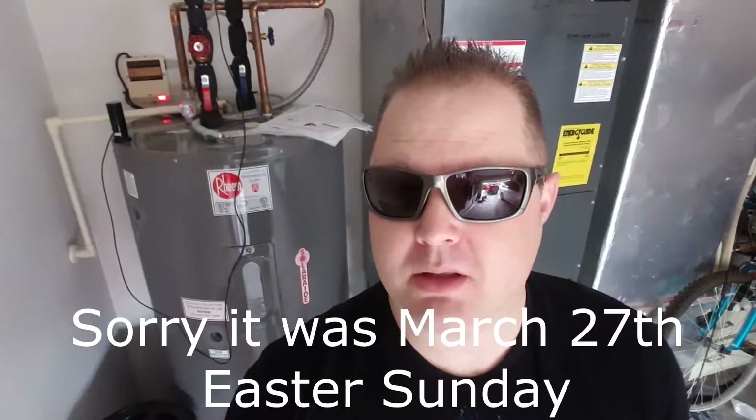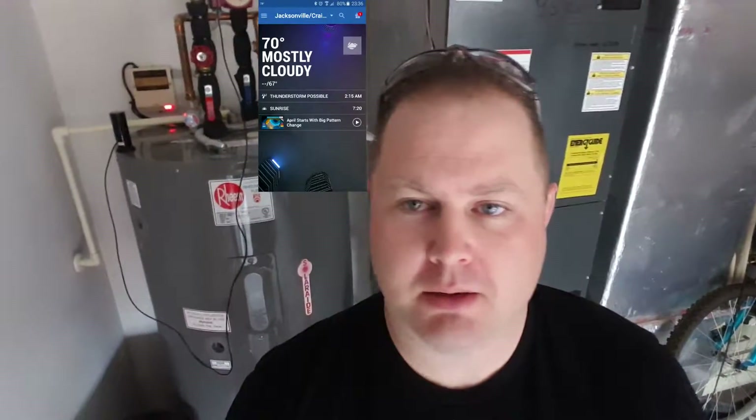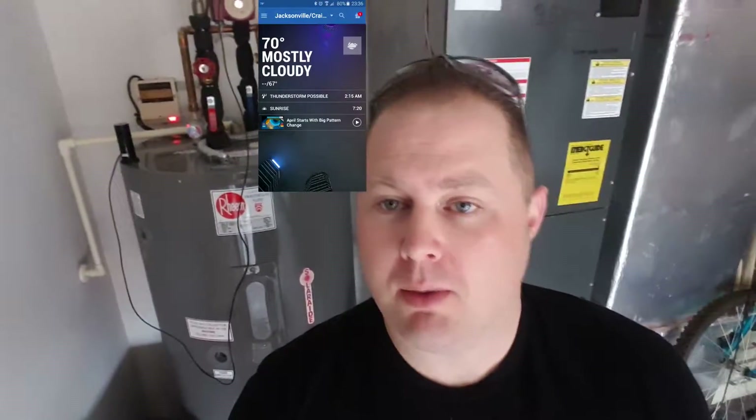Today is April 27th and it's kind of rainy outside, only about 70 degrees here in Florida. Spring is here with all kinds of crazy weather.